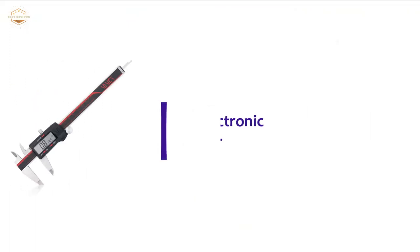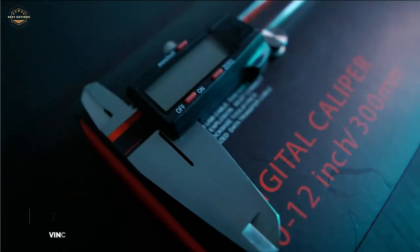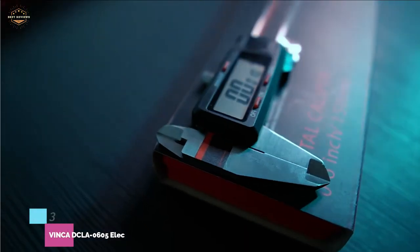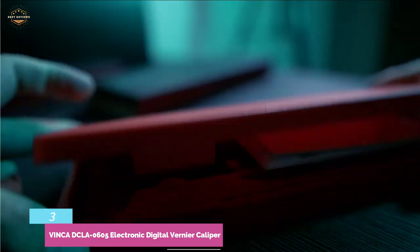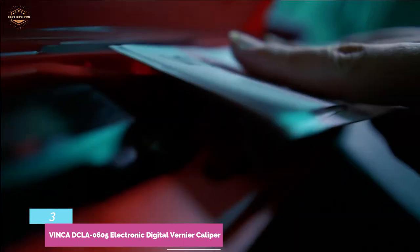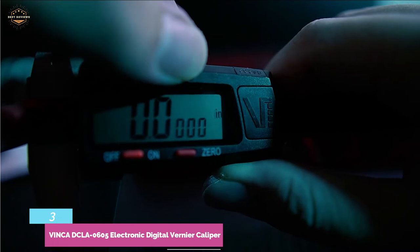At number 3, the Vinca DCLA 0605 Electronic Digital Vernier Caliper. This digital vernier caliper lets you get precise measurements without a lot of fuss. It is 100% guaranteed and comes with an additional battery for added convenience. It is available in three sizes: 8, 6, and 12 inches.